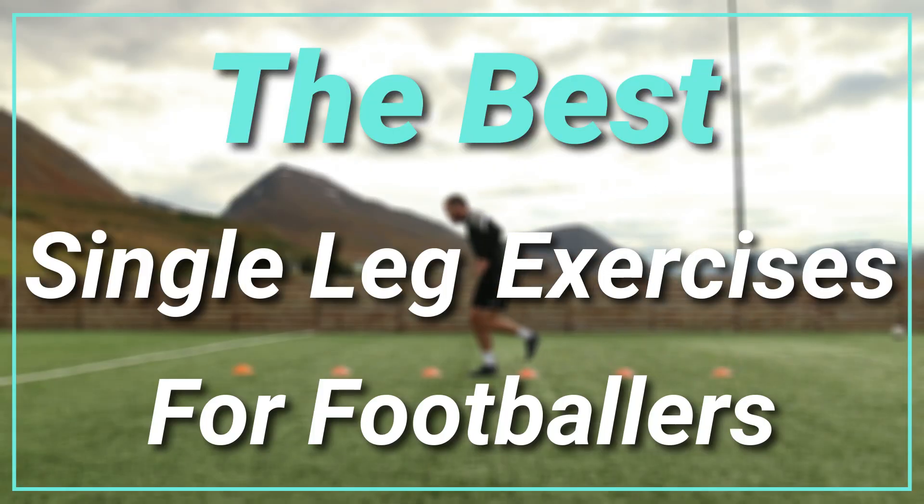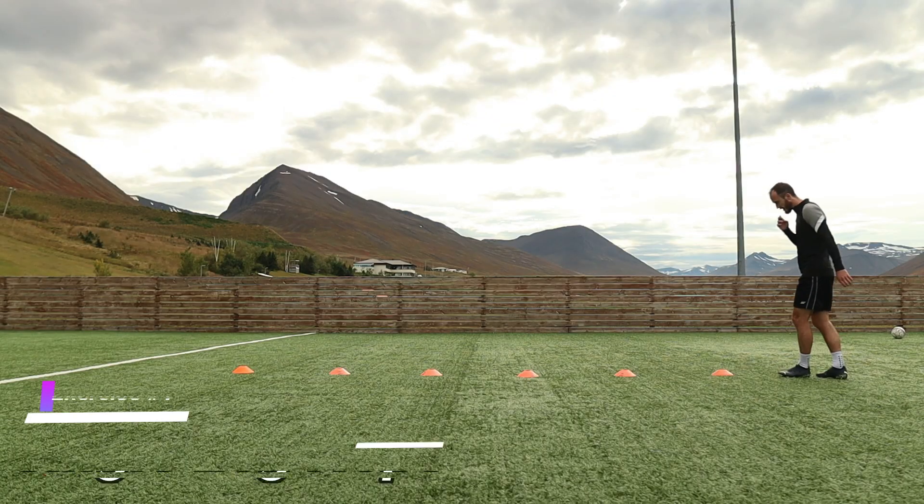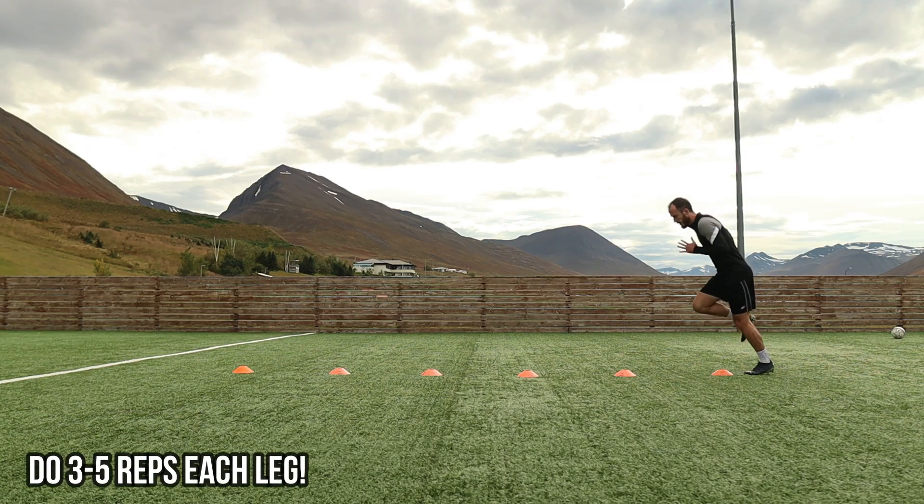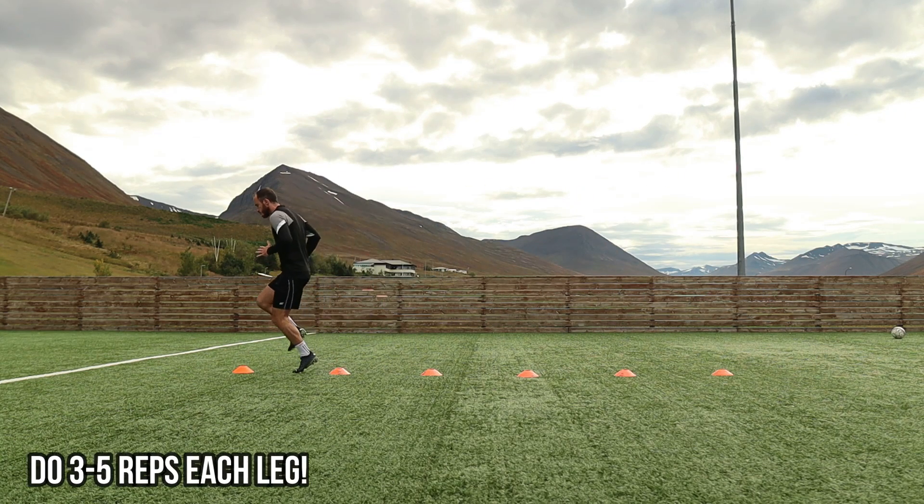These are some of the best single leg exercises for footballers. Starting here with the first exercise, the single leg hops. Make sure to do each exercise three to five times with both legs.